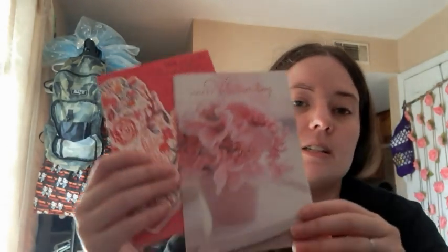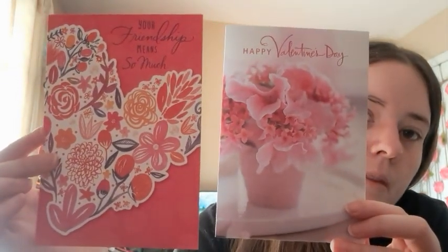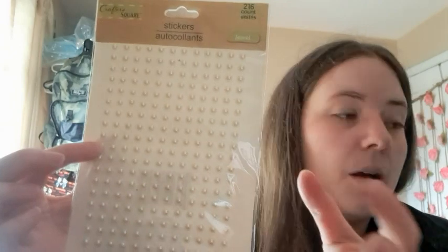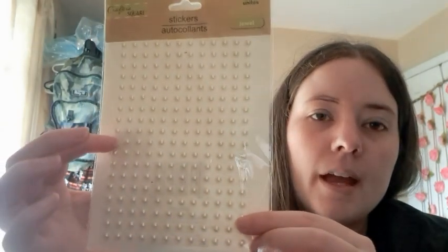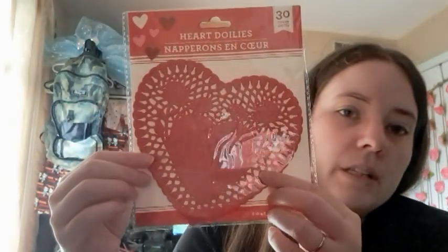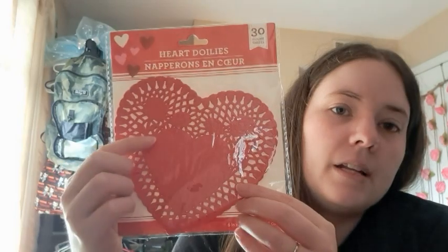Another day I went to Dollar Tree at my sister's, which is slightly better than mine. I got two Valentine's Day cards because I want to make little junk journals for two people for Valentine's Day. They also had little pearly sticker bead things — I've been looking for the pearl ones and I finally found them, so I was excited. I got red and pink, and I wanted the pearl ones too. And I got a pack of the small doilies, because I have the big ones but I need the small ones for the smaller journals.